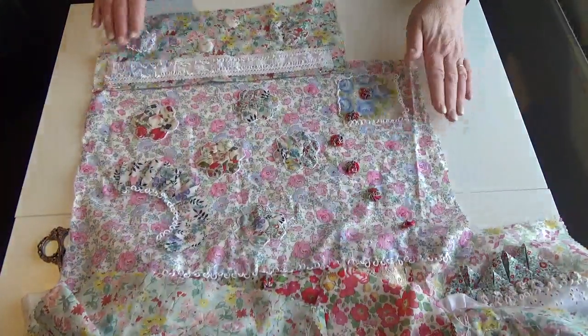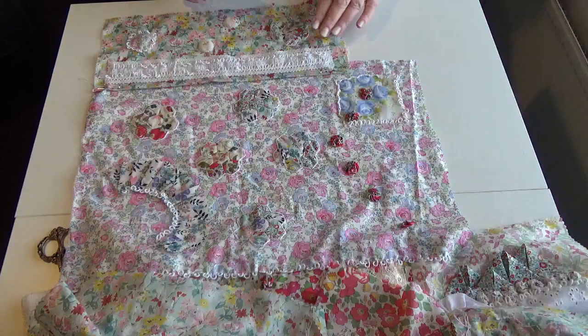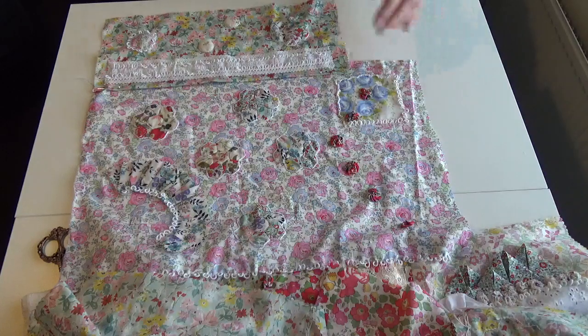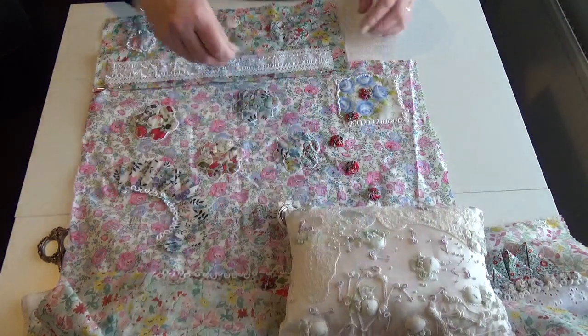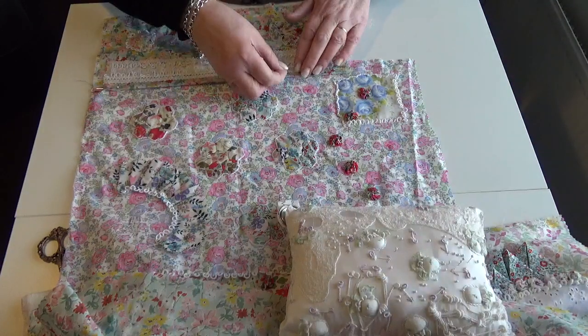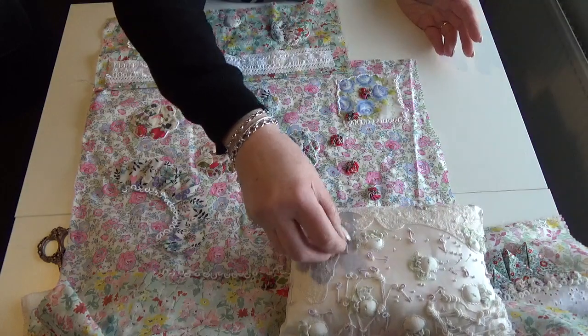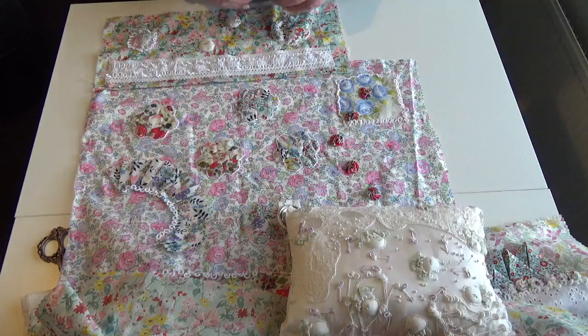I'm looking, and I think I'm pretty confident that it's straight. So if I just pin it on and then I'll baste it — I'll definitely baste it, because you've just got to baste it. You'd never get it in your hoop; I always use a hoop to do bullion knots.